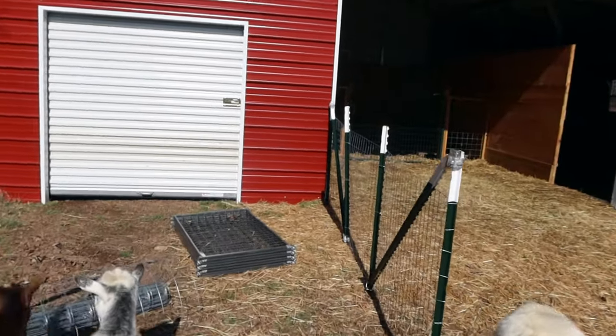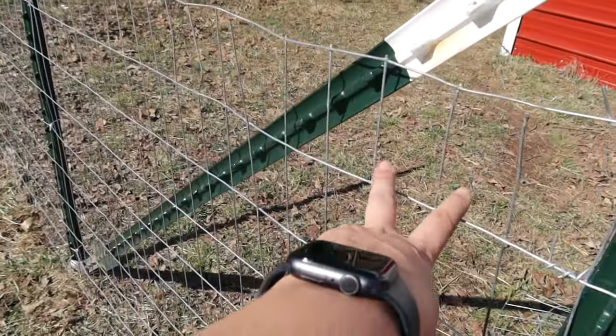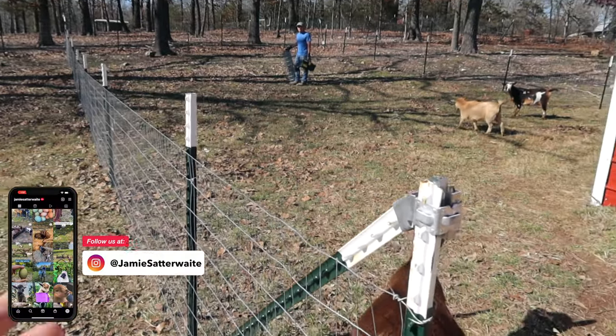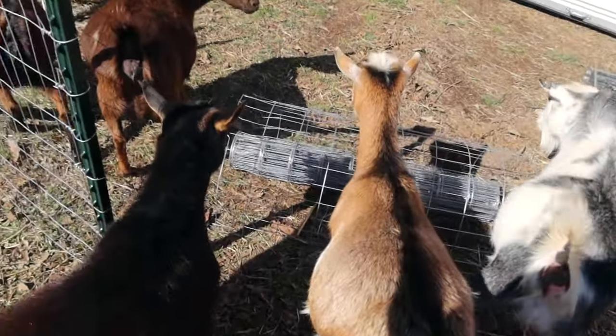Alright, so we have the fencing up. Like I said we're only using the 2x4 welded wire fencing - it's perfect for babies. And we're only doing 3 foot; we don't need a 4 foot for the babies. These girls aren't going to jump a 3 foot, but they're just going to get in the way of our kids.